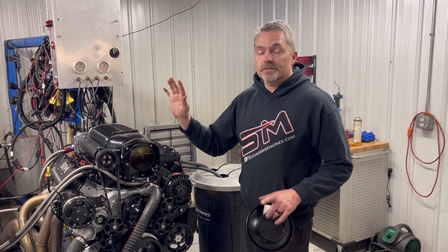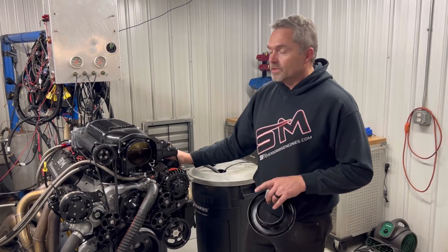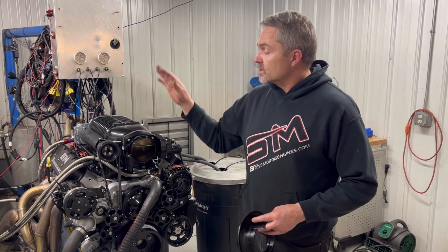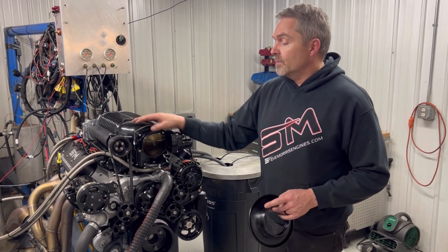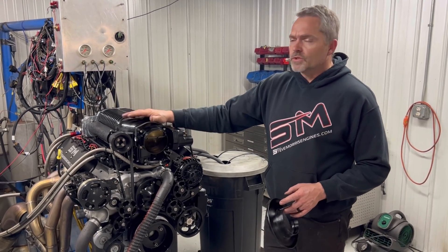This is a 427 cubic inch LS base motor. It has Dart LS3 cylinder heads on it, a rotate package, camshaft, hydraulic roller — all that normal good stuff. So this is a pretty common package for us. Full accessory drive — obviously we don't have the accessories hooked up because otherwise they're just running empty.